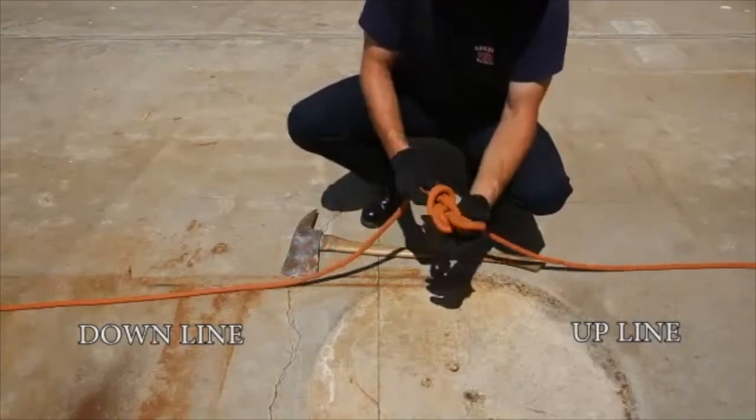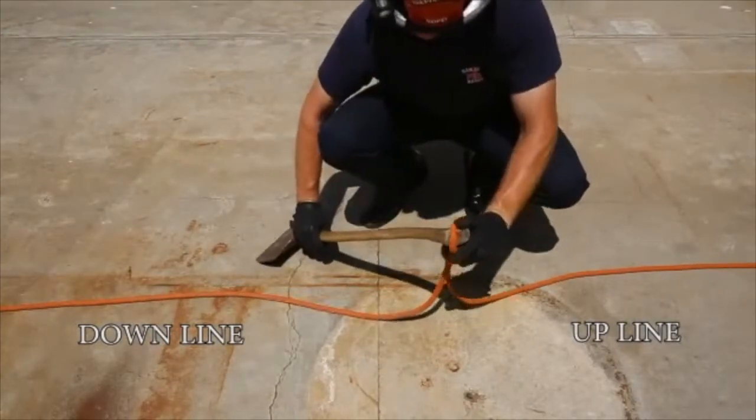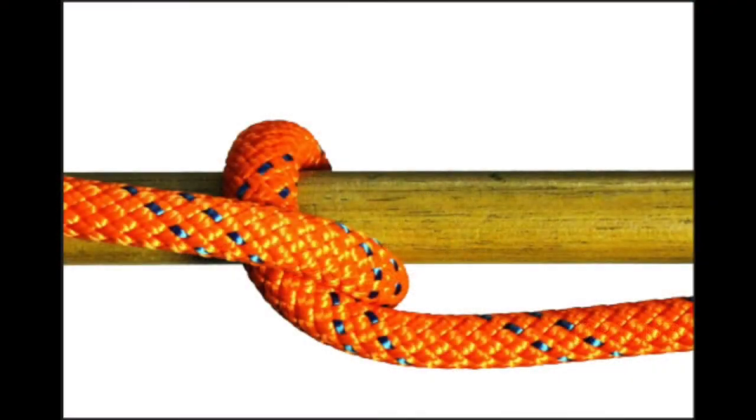Pass it down over the handle and around the head of the axe. A half hitch is then placed on the handle of the axe using the haul line. The haul line is to the right of the screen for this video. This is what the half hitch should look like on the handle.